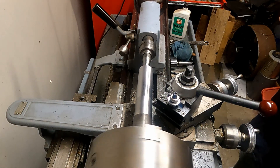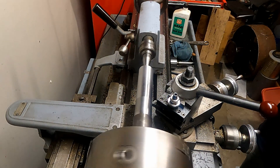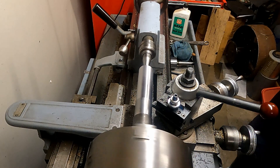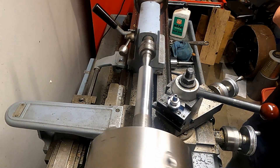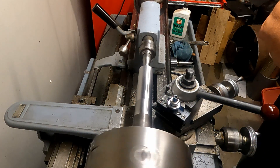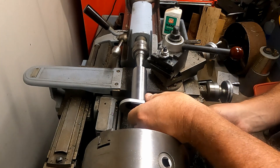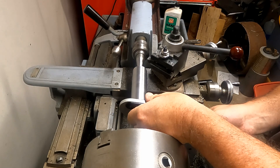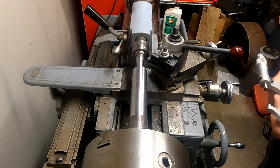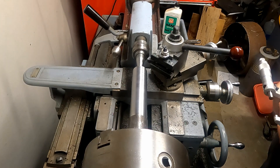Here we are finishing up another pass — this will be the last pass. We'll be right down to the inch and a half dimension after this, then switch over to files to true the part up from the run out of the machine. Taking a final mic reading: I'm still about a thousandths over on the chuck end; the other end is right on the inch and a half. I can't take that material off predictably with this insert, so we're going to switch to a different technique.